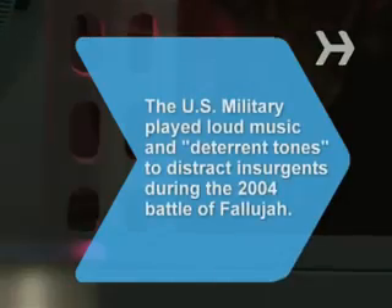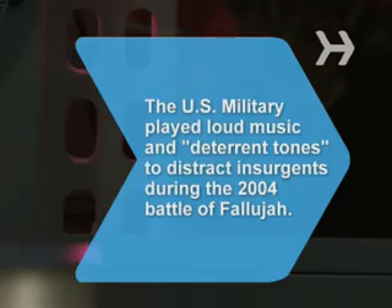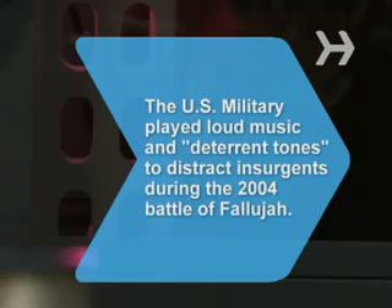Did you know? During the 2004 Battle of Fallujah, U.S. military units played loud music and deterrent tones, hoping to distract insurgents and increase their vulnerability.